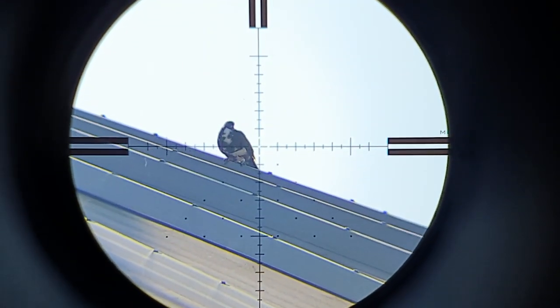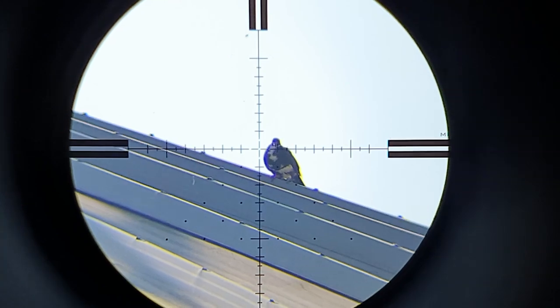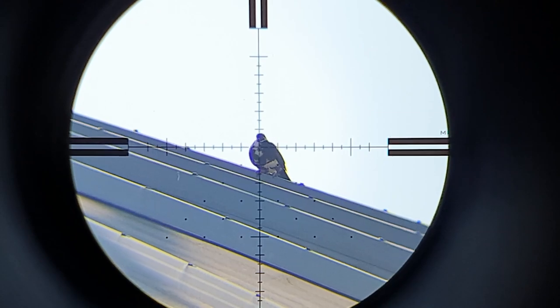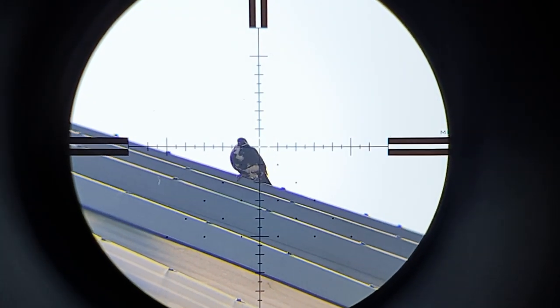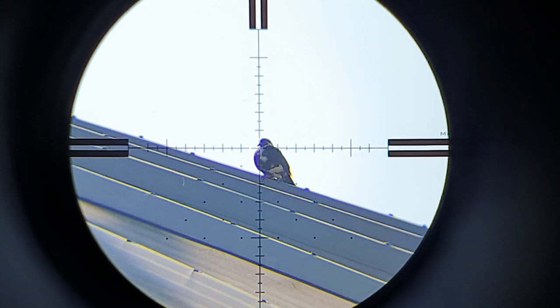This pigeon is at 62 meters. I have to adjust for the distance, hold over, and I also have to adjust for wind. I'm shooting from an unstable position — I'm leaning on a corner right now. But I think I can get him.